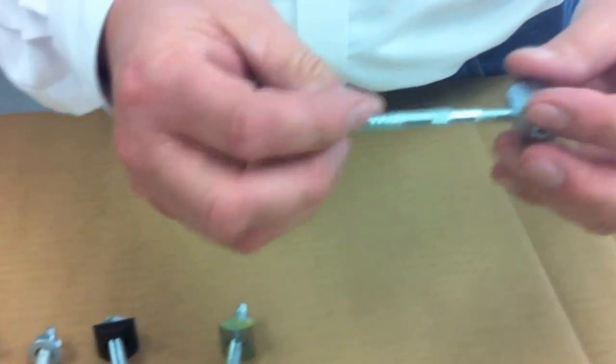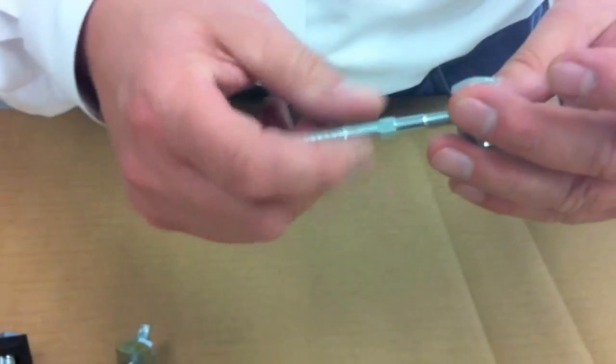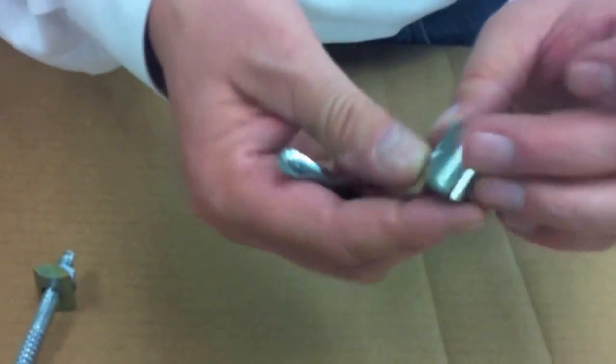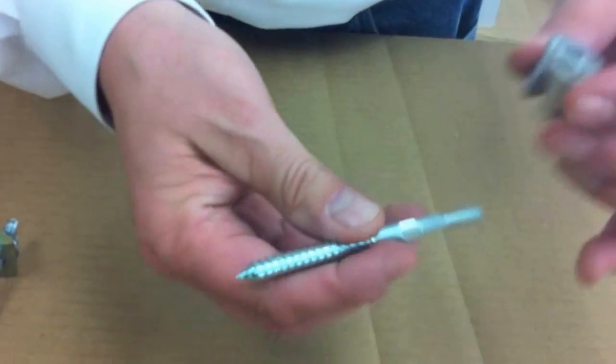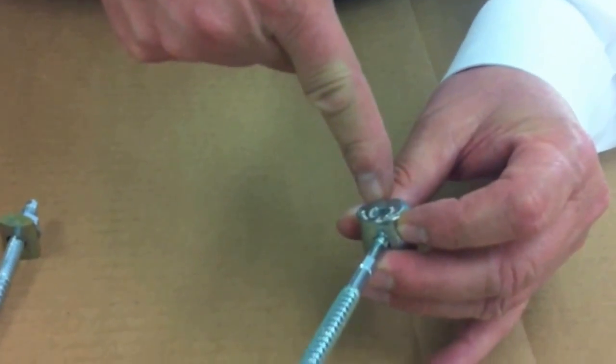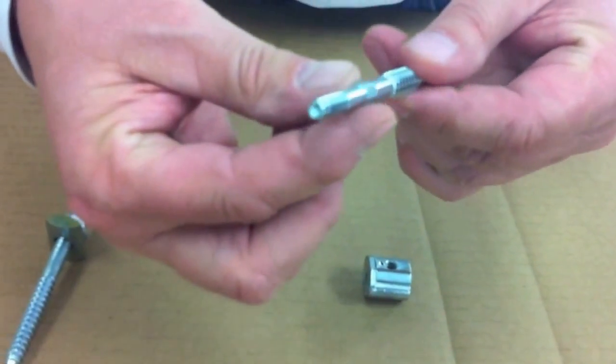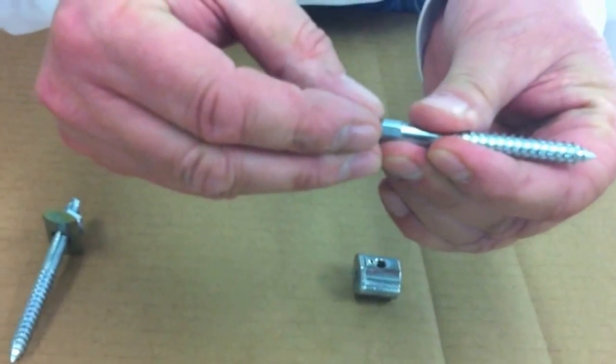In my estimation, the one we use here at Cooper Stairworks is the Zip Bolt Rail Bolt. It's a patented gear head system. You can drop this literally on the rail, tighten it up, and you're tightened with a 5mm hex. On the shaft itself is a 7mm hex for a socket to fit on.